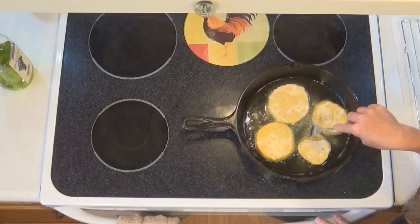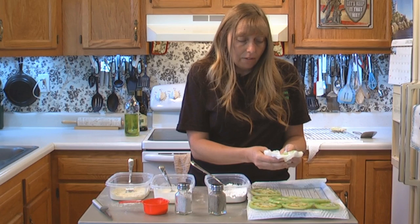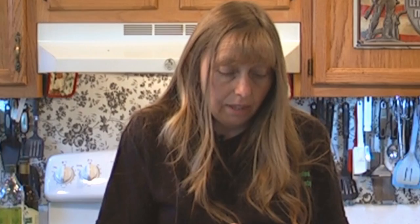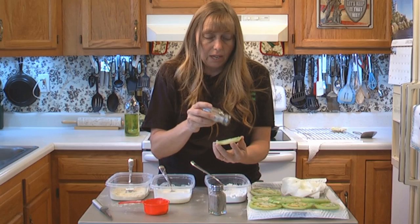We're going to let these cook about four minutes per side — you want to get them golden brown. And while those are cooking, I want to give you another option. Fried green maters, because they are green tomatoes and because you're dipping them in that buttermilk, they can tend to be a bit on the tangy side — which a lot of people really, really like. But you can also add just a little pinch of sugar as you're adding your salt and your pepper. You don't want to get carried away — put it on there about like you do your salt and pepper.